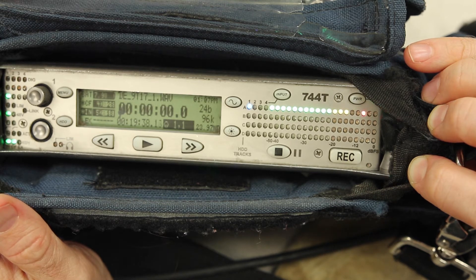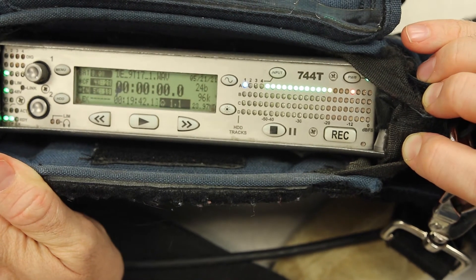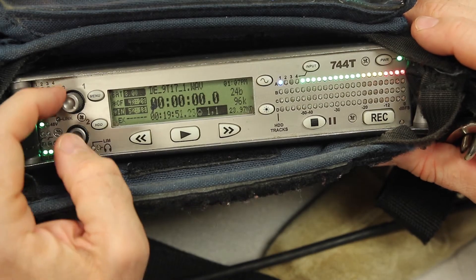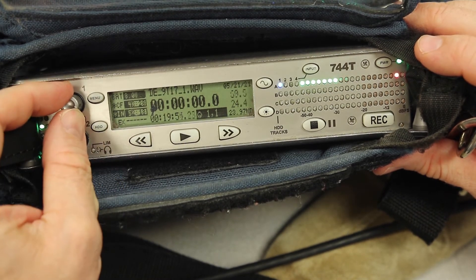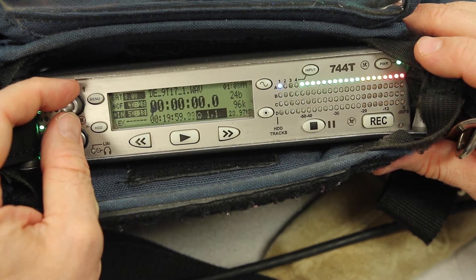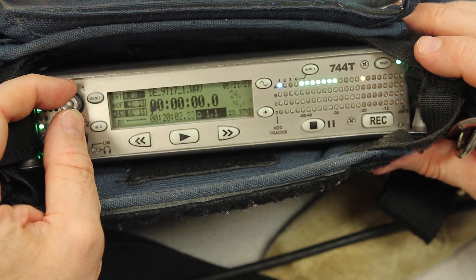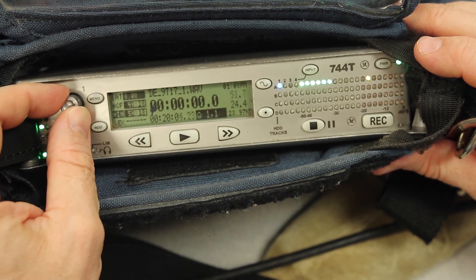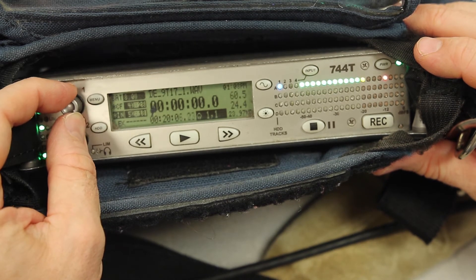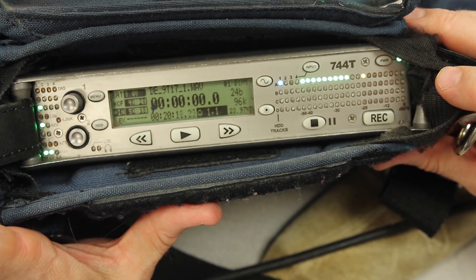Two red dots is exactly where we would want our subject's voice to hit when they're talking, and that's going to give us a point where we can do really good work in post. Once that mix is set — and remember if somebody is yelling, we try not to adjust while they're talking. But if you're familiar with the lines, you might turn it down when they start screaming on set, and then turn it back. We're always trying to hit those two red dots — that's the ideal circumstance.